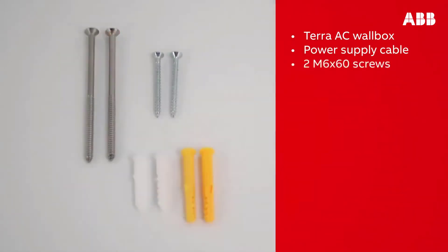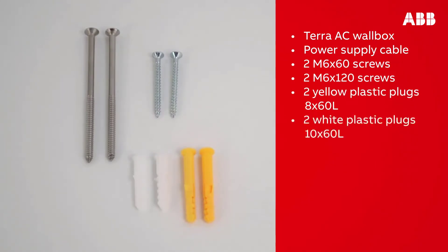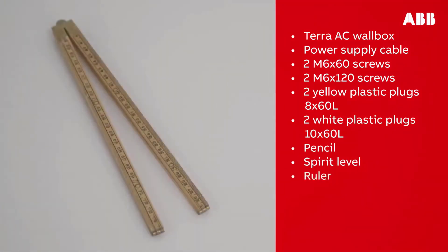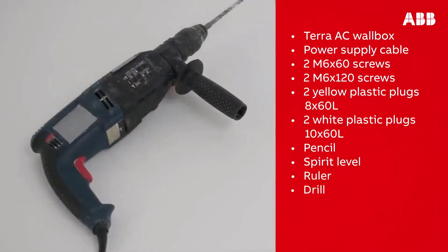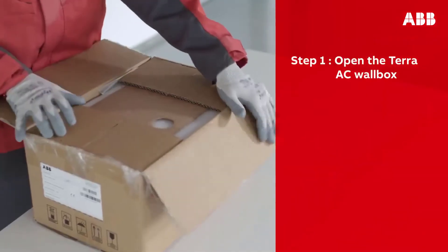You will also need two M6 by 60 screws, two M6 by 120 screws, two yellow plastic plugs 8 by 60 L, and two white plastic plugs 10 by 60 L. Other tools you will need are a pencil, a spirit level, a ruler, a drill, and two screwdrivers. Depending on local regulations, upstream devices may also be required.